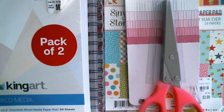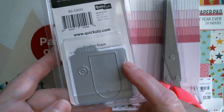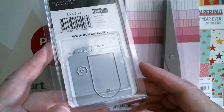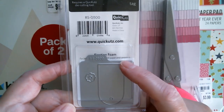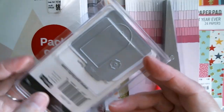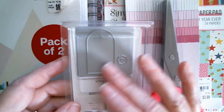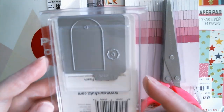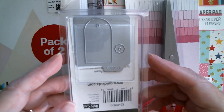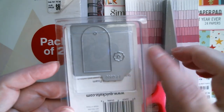I also got a Quick Cuts die for $1.99 — a teeny tiny little tag. You actually get the ejection foam with this: you put it on there, do a cut, and that foam stays there so it will eject everything that you cut. I really wish somebody would find out what that foam is and sell it in big sheets, because a lot of people would love to use that on intricate dies. I don't think Quick Cuts exists anymore — I thought they'd gone out of business about five years ago. But it's a really sweet little tiny tag with a little flower.